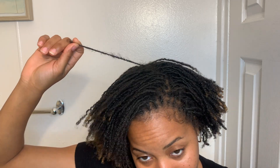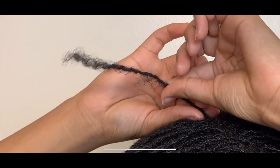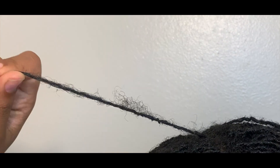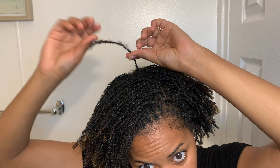Some of my locks are more mature than others — I am currently almost eight months locked — and I'm going to be demonstrating on this one because it has quite a bit of frizz and I just want to tame that a little bit. This lock is already pretty uniform as you can see, but I want to take care of the frizz that is coming out and have a nice smooth shape. This can eventually turn into bunching and I don't want that.